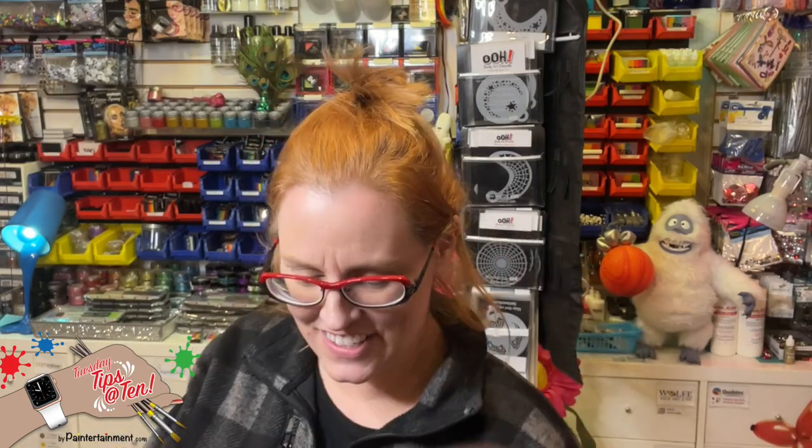Also, a great thrift store garage sale find — and that is these CD visor holders. People are just getting rid of these left and right because they don't use CDs anymore in their cars, and I've gotten these for as little as 10 cents at garage sales.